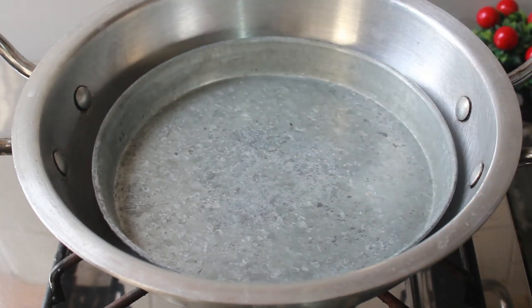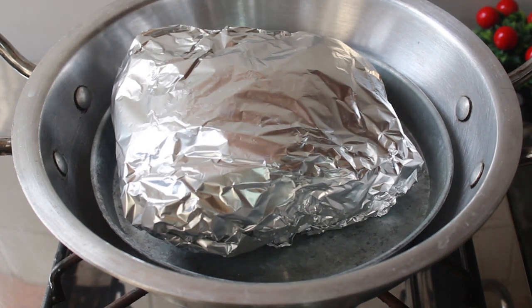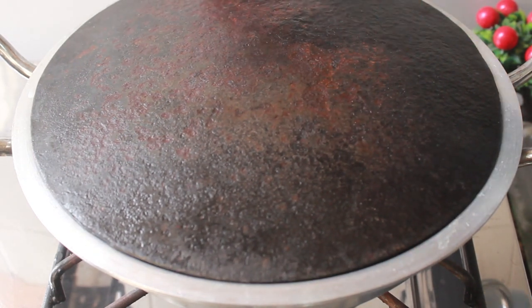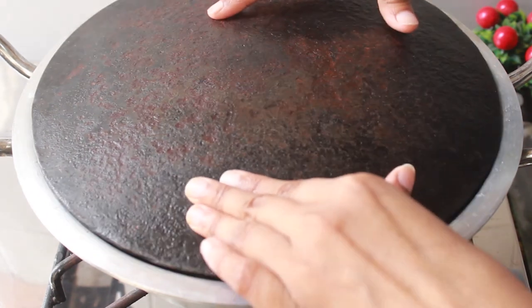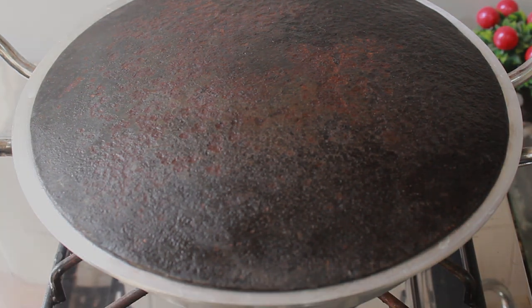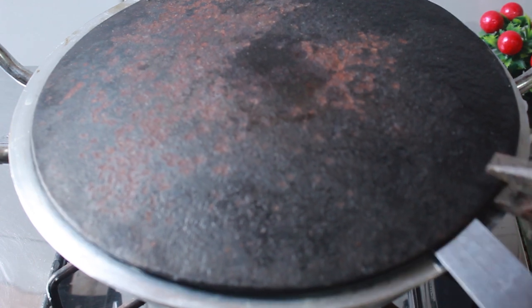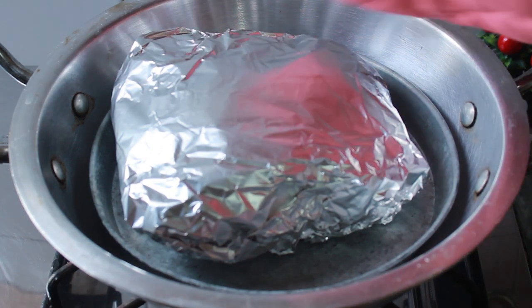Put the mutton on the tray and cover it well so that no air comes out. We will bake it in a medium to low flame for 2 hours. After about 1 hour 30 minutes, remove the mutton from heat and leave it at room temperature for about 5 minutes so the juices can settle.